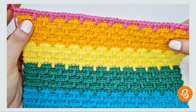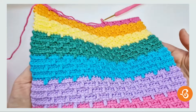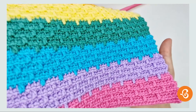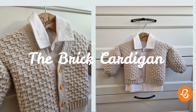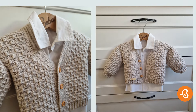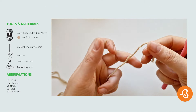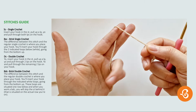Hey guys, today I challenge you to try my new stitch: the brick stitch. I couldn't help myself and I created a cardigan with this stitch called the brick cardigan. It will be available in my Etsy store — once it is, I will put it in the description box below as well as in the comments. Okay guys, let's do this.